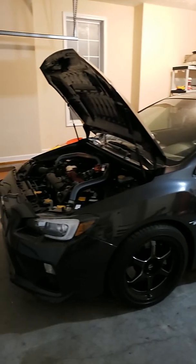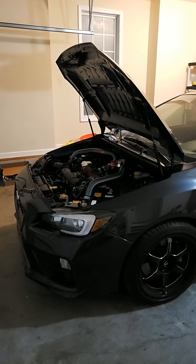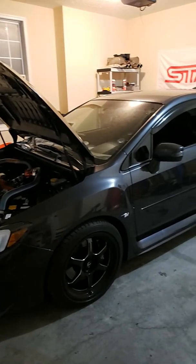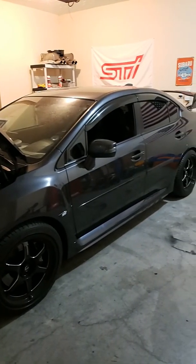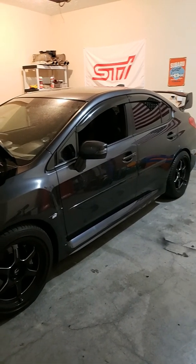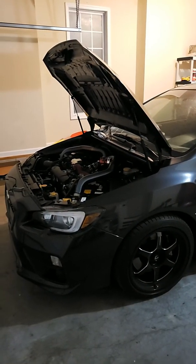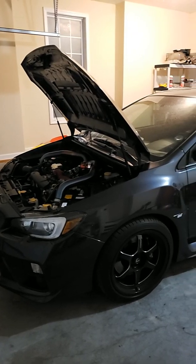Exhaust — you guys already know. It's an ETS Extreme, no res, no mufflers, no cats. Here is my crew emblem — we are the Boosted Hooligans. Tuned by Taylor, of course. Shout out to Taylor Tuning out of Nashville, Tennessee.